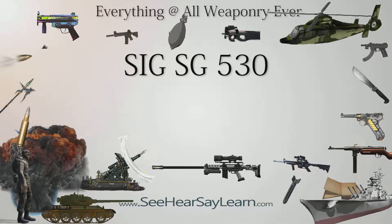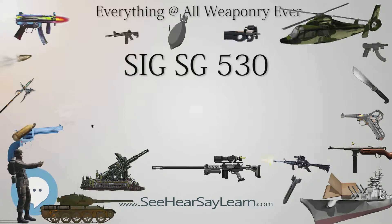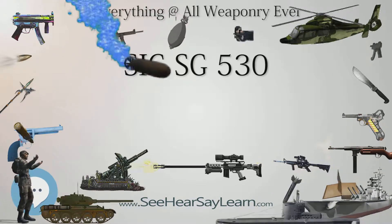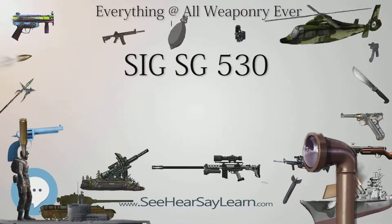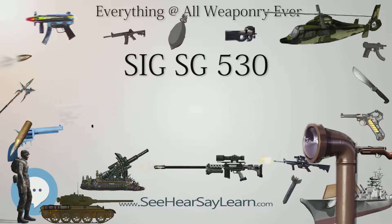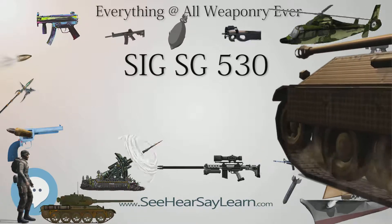Development of the rifle started in 1963 as a joint project between SIG and Beretta. The latter had already cooperated with SIG on the production of the SG-510-4 rifle for Chile. Initial prototypes of the 5.56 mm rifle used the delayed blowback operating system of the SIG SG-510.